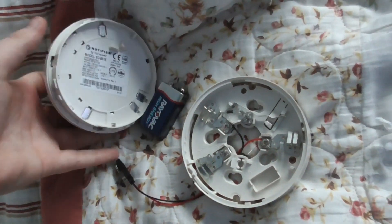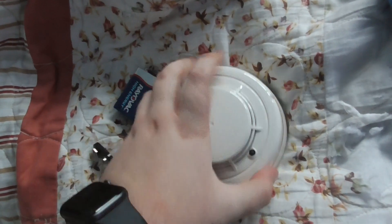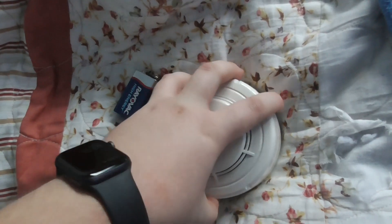I can put other detector heads on, so let's put this head back on. There it is — it should be on.